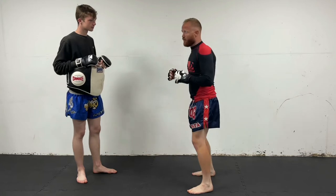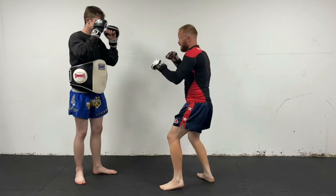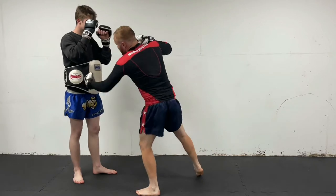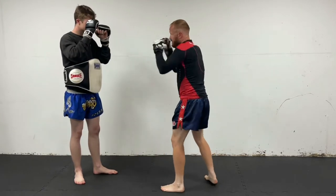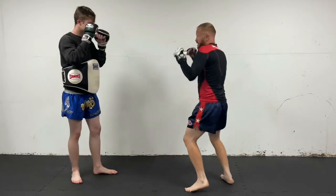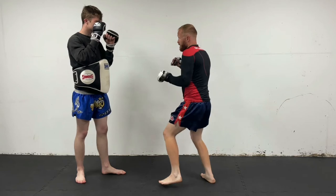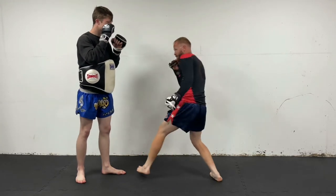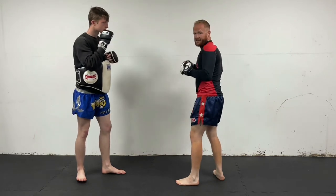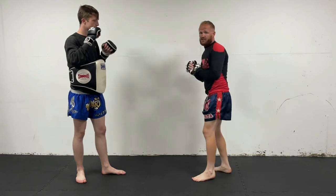So don't feel like you always have to have a slip to go for the body shot. You can boom, boom, slip in and throw the body shot. You can slip in and throw it, you can even show them the body shot from distance. You can step in — bang — and catch them with the body shot. You can do it nice and close, slip in to the outside, or step into the inside — there are so many different ways of doing it.